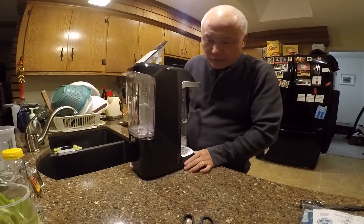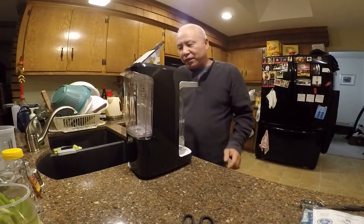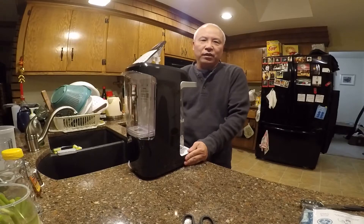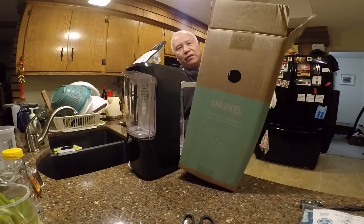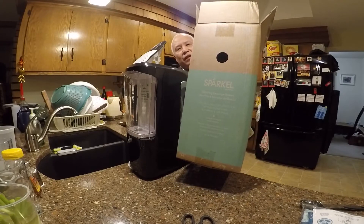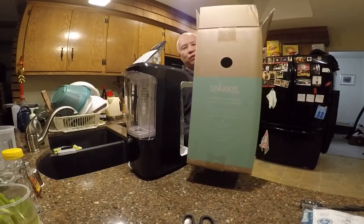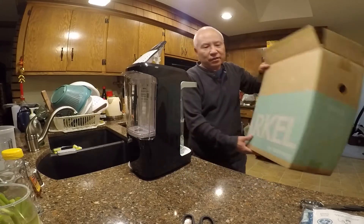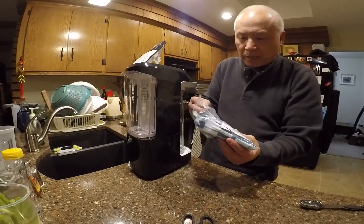Hello again, welcome to my channel Lucky Bamboo. Today I'm going to do a review on this machine that you can make sparkling water with. It's called Sparkle. I just ordered one from Amazon — it costs about a hundred bucks. The machine comes with some sample packets, or you can order more from Amazon.